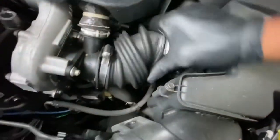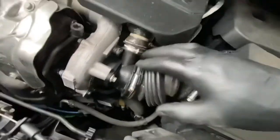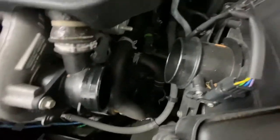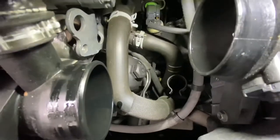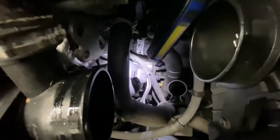As you can see, now we're just going to pull it off. You can also take the complete airbox out if you want. As you can see, that's the oil filter housing just down there.